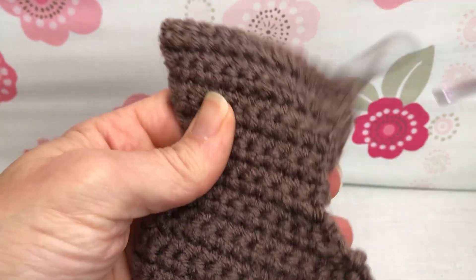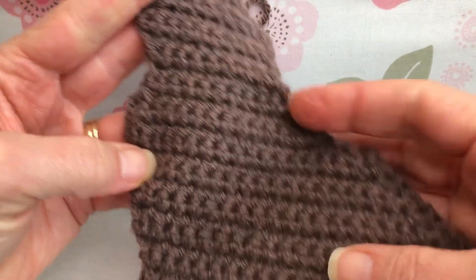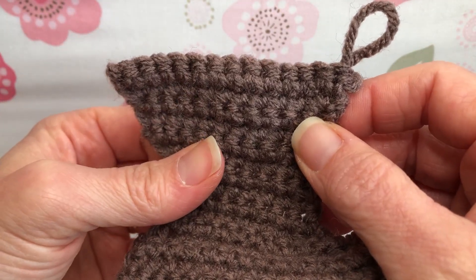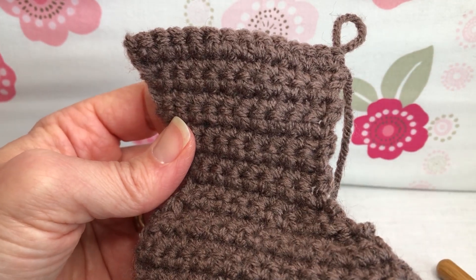Just want to give you a visual — got a lot of the head done. The body is all done down here. It looks great. We've got a lot of the head done now. This is the end of row 32 and I'll see you next time for row 33. Thank you and have a joyful day.